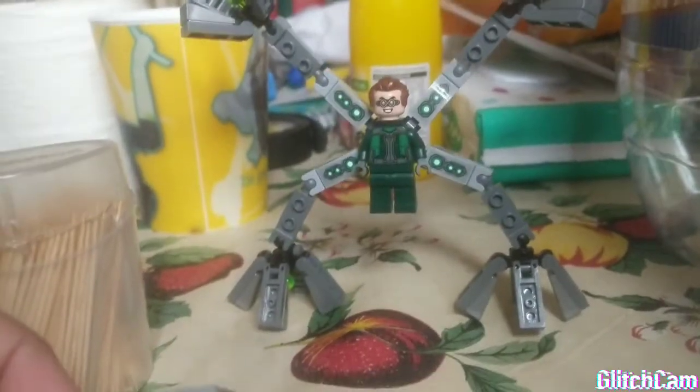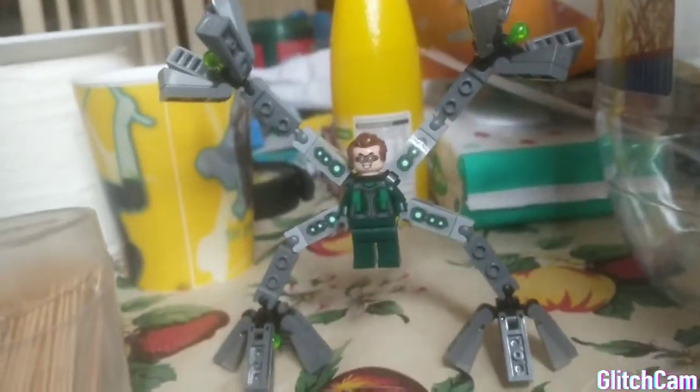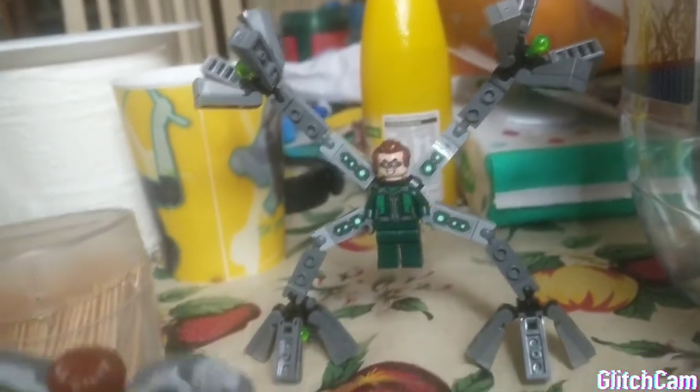You can pretty much find this everywhere in stores because it's new. But it is $80, so you have to risk that.